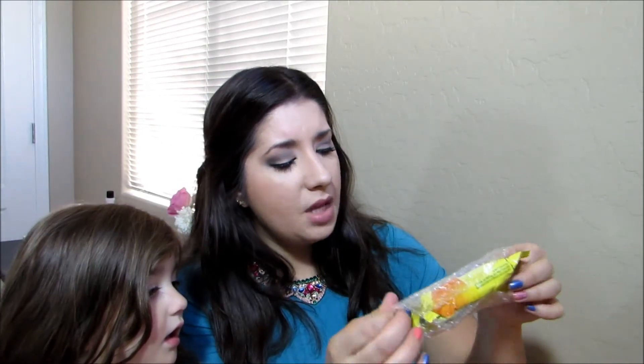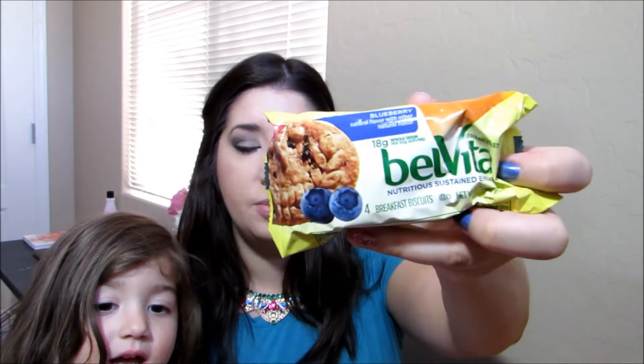The next thing — which is perfect because I'm starving and haven't eaten breakfast yet — is the Belvita Nutritious Stained Energy Breakfast Biscuits. It says $3.69 for a box of five packets of four biscuits. These are the blueberry ones. I've tried these in the past — I had coupons for them when they first came out and they're pretty good. It says they are made with delicious ingredients, carefully baked to release steady energy that lasts all morning. They're a good source of fiber, vitamin B, and there is no high fructose corn syrup.